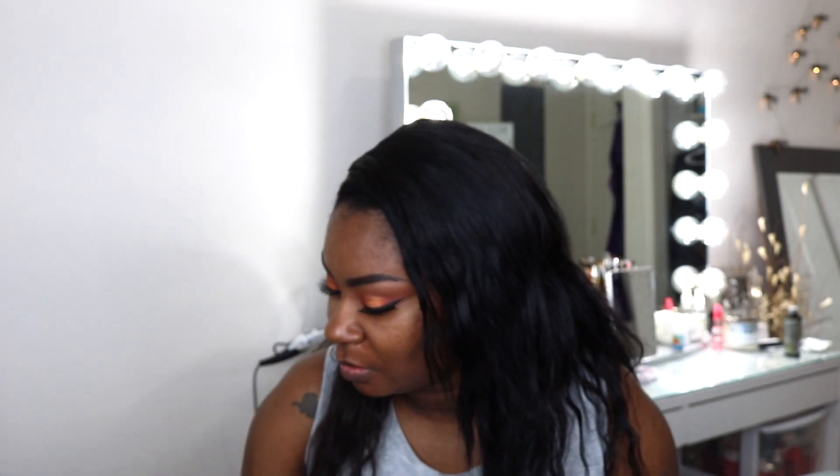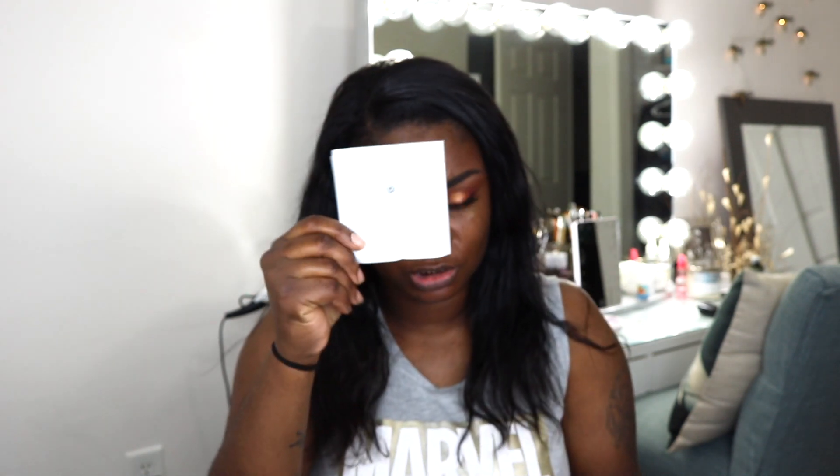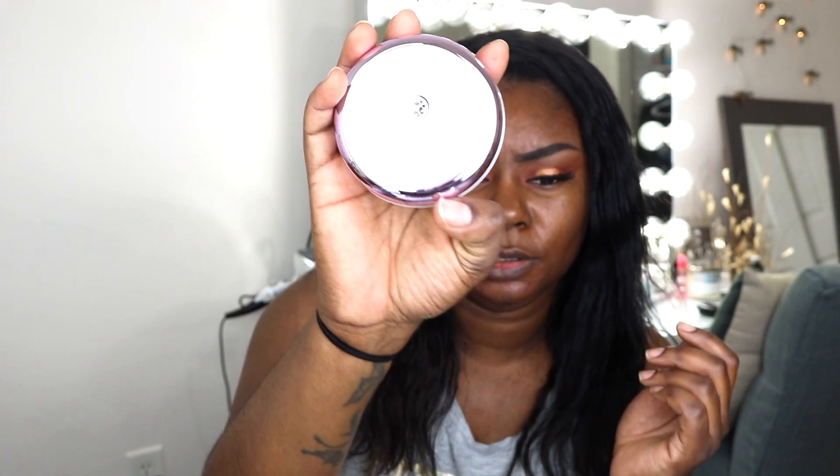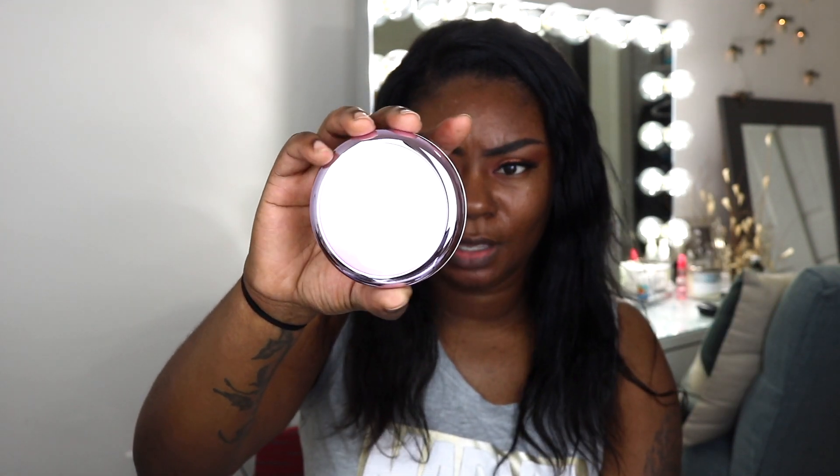I've been curious about the Tatcha Silk Canvas, so I went ahead and purchased it from Sephora. I'll go over the deets for you. So it comes in this black box — pretty nice, pretty sleek, blue on the inside. I like the packaging. It comes with some instructions, I'm going to try to follow them. And then it's packaged pretty cute — this is different. I think this is the little scoop that goes with it, and then the item itself came in an aluminum package. That's kind of cute.